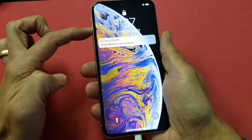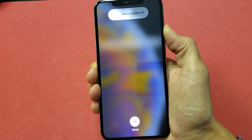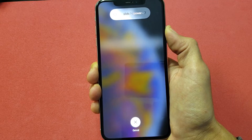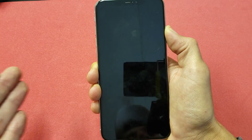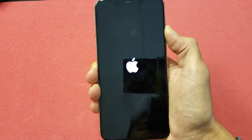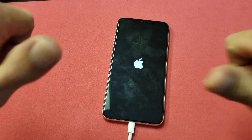Volume up, volume down, press and hold the power button. Press and hold — don't touch anything else. Just keep holding until we see that Apple logo. The phone's about to reboot right here. Okay it's off. Now it's rebooting — wait till we see that Apple logo pop up again. There we go and now you should be up and running.